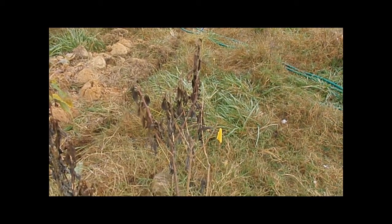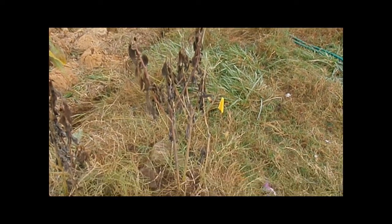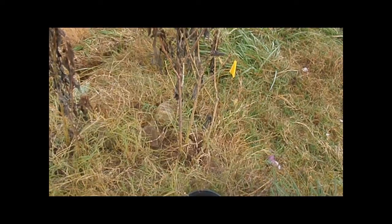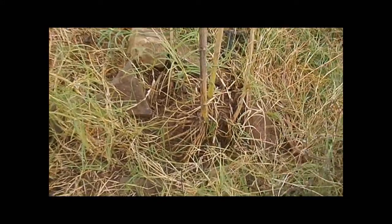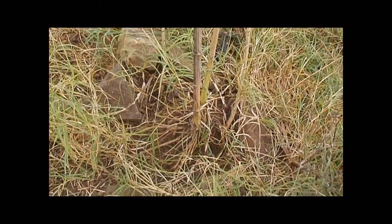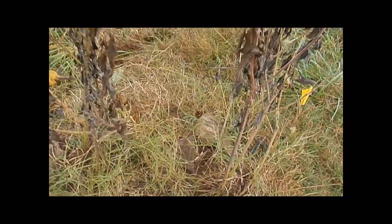It looks like some of these audres and water chokes might be ready to dig up in this little end bed, although it may be only because it looks like the chickens have scratched around the roots down there. I don't know, but I'll dig them and see what happens.